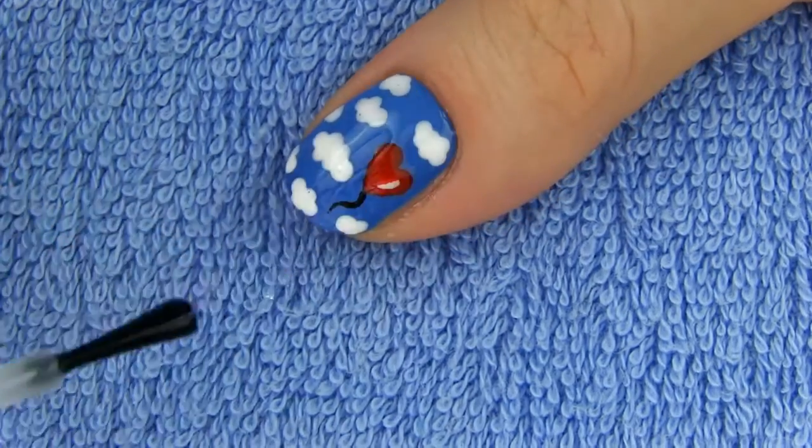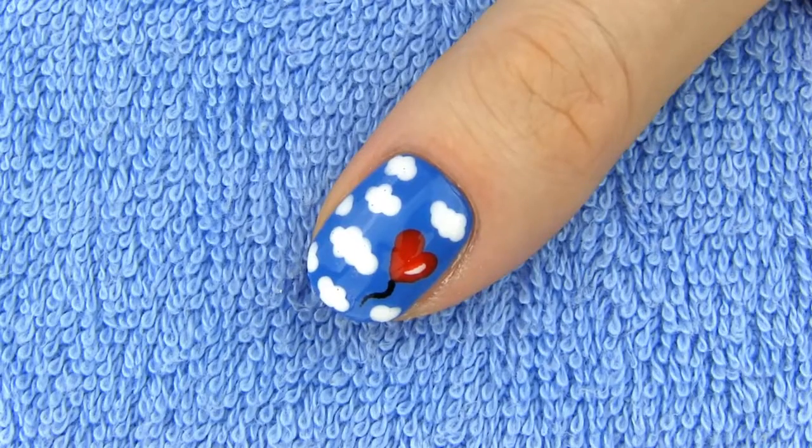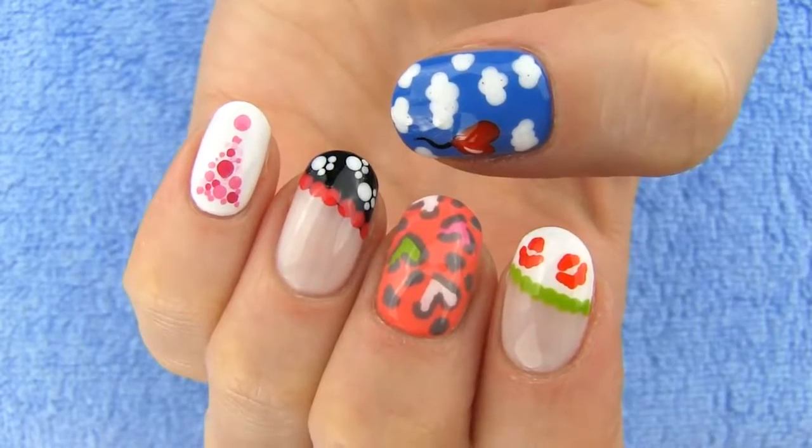I think this one will be perfect for Valentine's or just any other day. You can wear it as an accent with the rest of the nails painted solid blue, or you can make these cute clouds on all the nails.